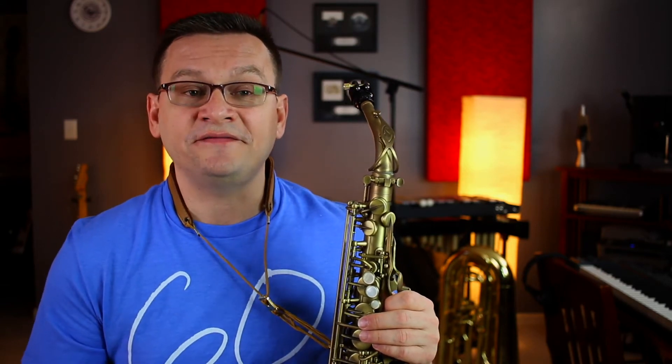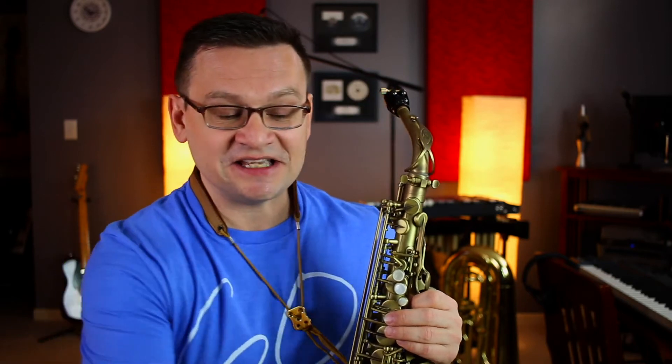We'll use that rhythm — one, and, two, and — in our first exercise, number 125, syncopated rhythms. Let's give it a try.